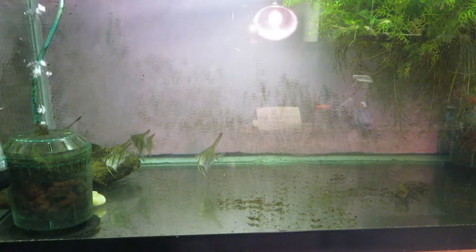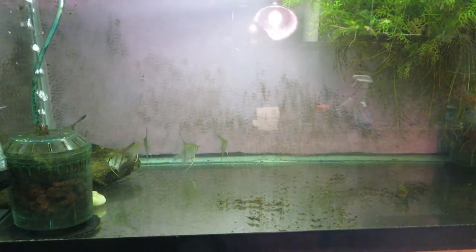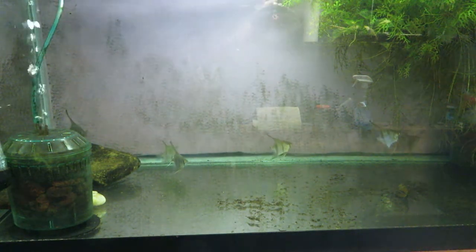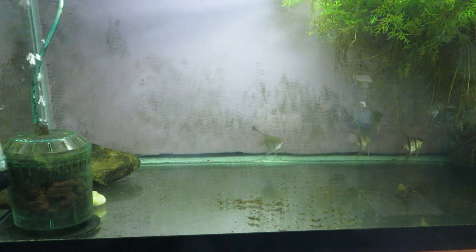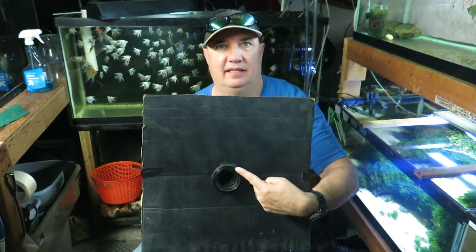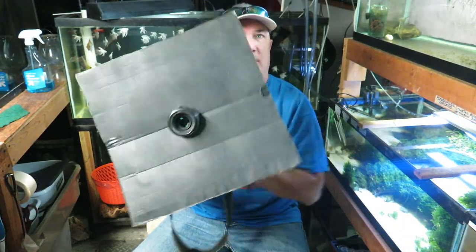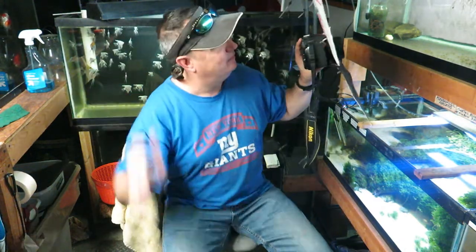Another thing is the glare — it's the toughest part to work around. You can see yourself reflected in there and all the stuff in the background; it's a real pain. So look through your viewfinder and see what's going on. Try to kill all background lights — if you can shut off all the lights, that's best. Another tip to kill glare: put your camera through a hole in a pizza box. It's matte black, and when you put it up to the glass, it kills all the reflection behind you.